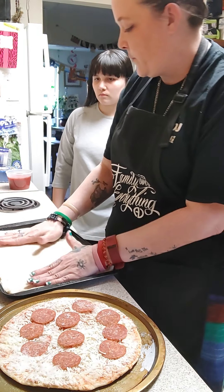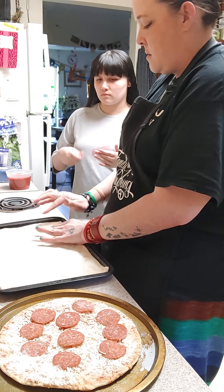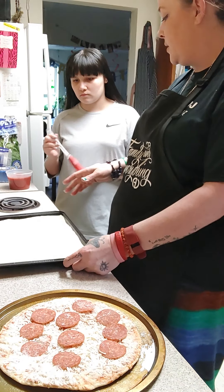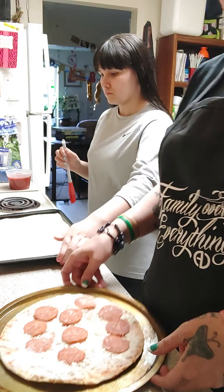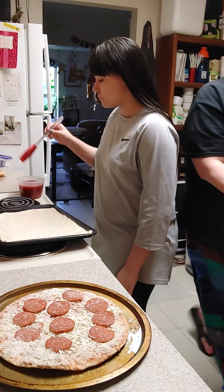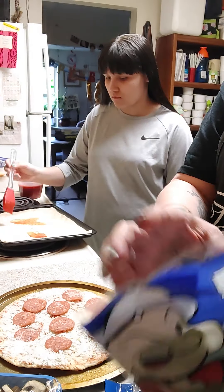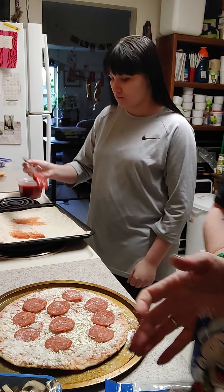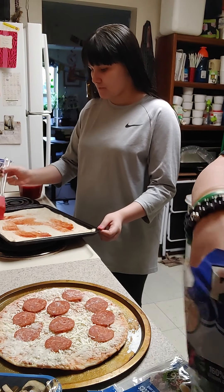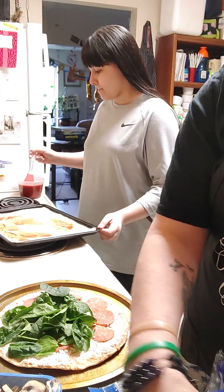Every once in a while she'll eat pepperoni pizza, but she loves homemade cheese pizza. Since the pizza dough is so thin I don't have to poke it or anything — it does pretty good. So Jada's going to go ahead and sauce it up. On my keto pizza it's got a little bit of pepperoni and some mozzarella cheese with a little bit of marinara. I'm going to go ahead and add some fresh spinach — lots and lots of it, as much as I can fit on there because it shrinks up.